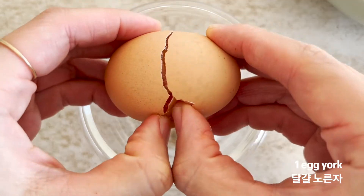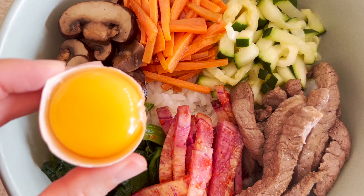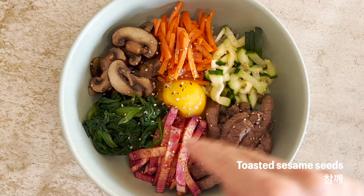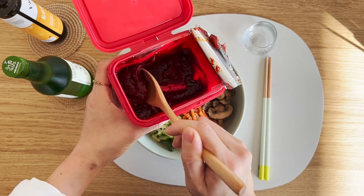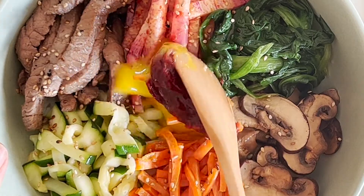You can either do a fried egg or just a fresh egg yolk. Let's finish off with some toasted sesame seeds. If you cannot take any spicy sauce, you can add soy sauce instead, or doenjang, which is Korean miso paste.